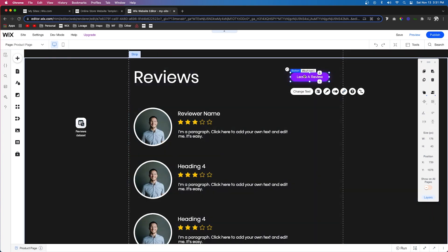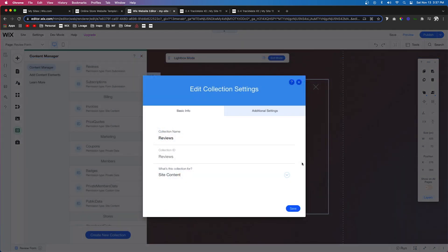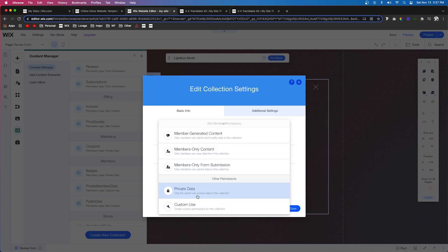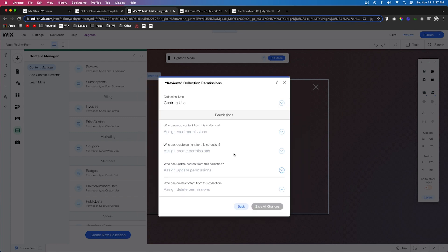One thing I forgot to mention: we need to change the collection from site content to custom use. Once set to custom use, we can set custom permissions. Set who can read content to anyone, who can create content to anyone, who can update content to admin, and who can delete content to admin. Then press save all changes.